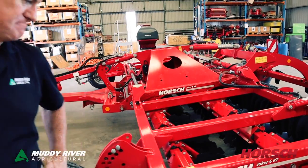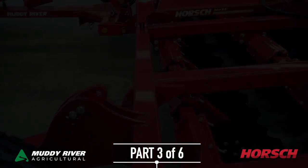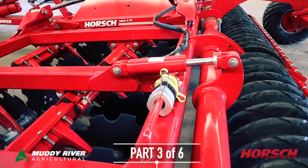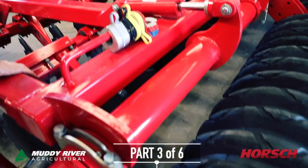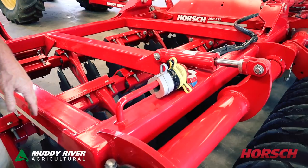Steve Roberts from Muddy River Ag here. This is the Horsch Joker 6RT. This machine has hydraulic cylinders here. The packer actually controls the height and the depth that you want to cut in the field.